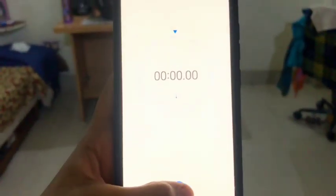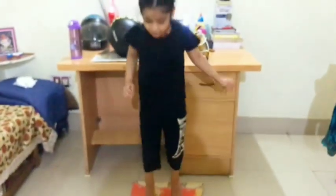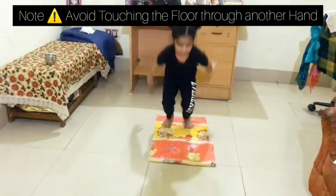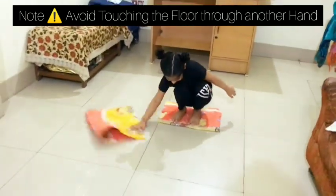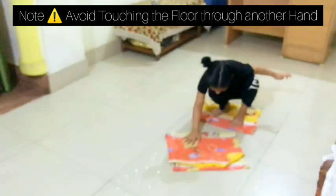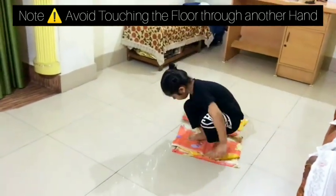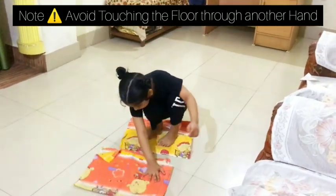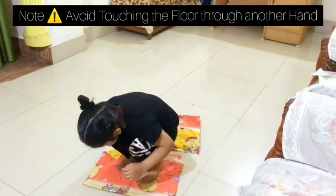First of all, start the stopwatch. Participants will jump on one pillow cover from the other pillow cover. After that, slide the pillow cover and jump. Make sure the participant slides five times — that means six jumps total in one direction: five slides and one without sliding.